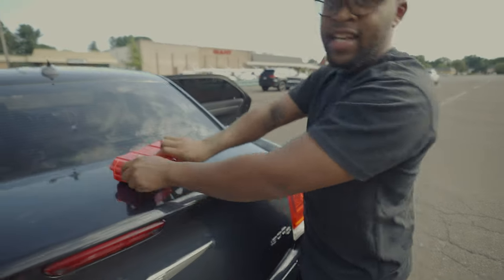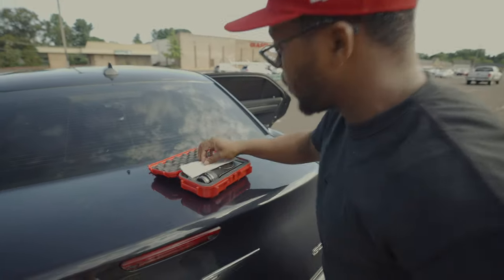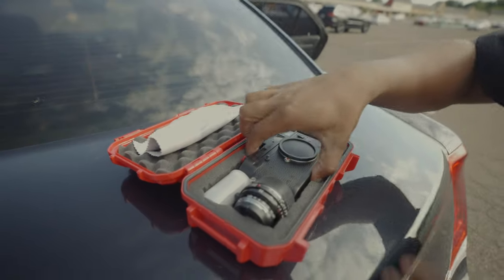If you haven't seen yet, this is the whole case that I carry with my cameras, because these cameras are super expensive.